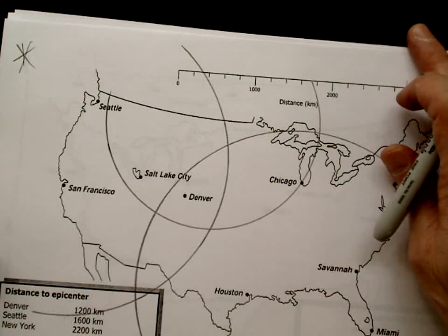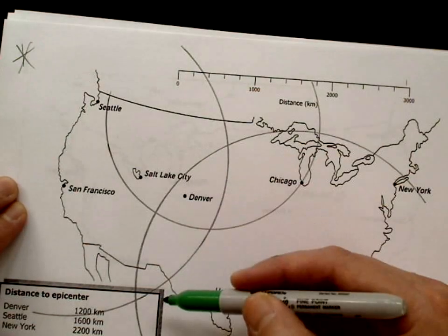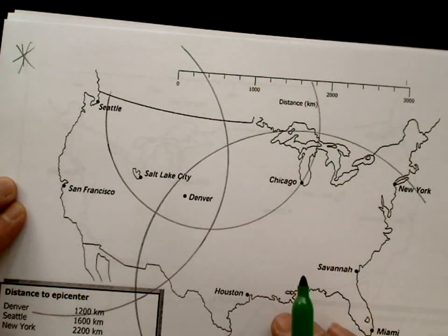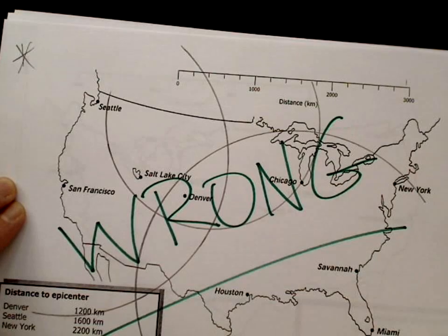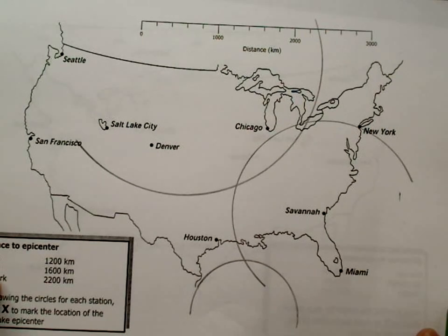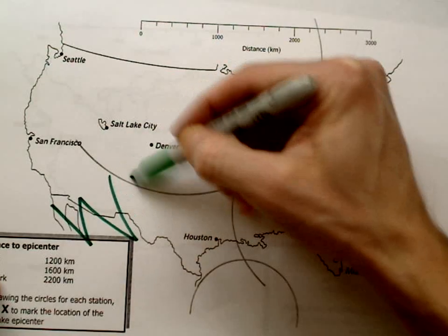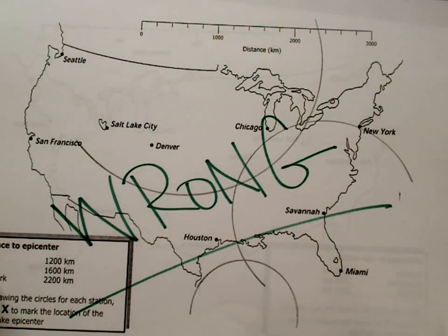Sometimes circles could miss meeting by a lot. If your circles look like this — way too far off — don't put an X in there. Something is wrong, and you need to go back and find your mistake and redo it. Here's another example that is also just way too far off; this is not an acceptable amount of error. There's clearly nowhere that they meet. Maybe one circle is wrong, maybe two, maybe all of them. Go back to the drawing board, look at what you did, and try to find the mistake.